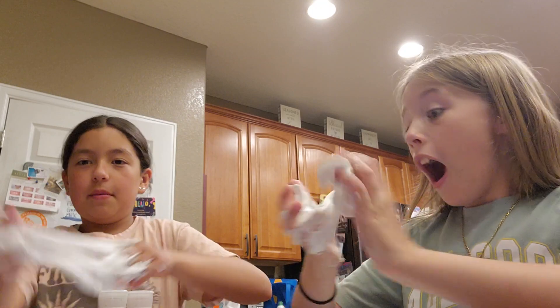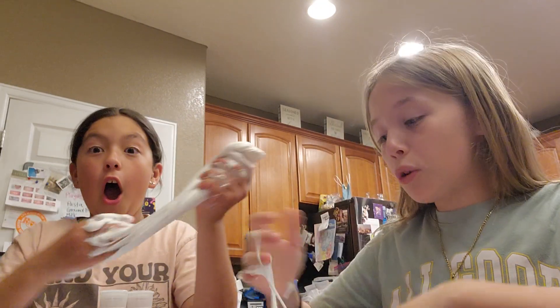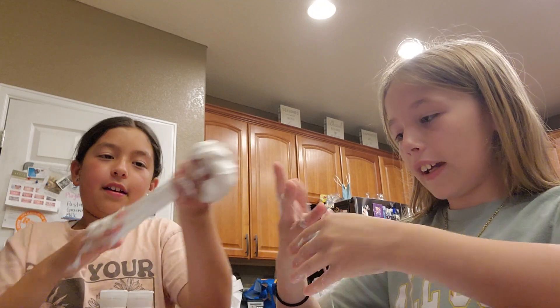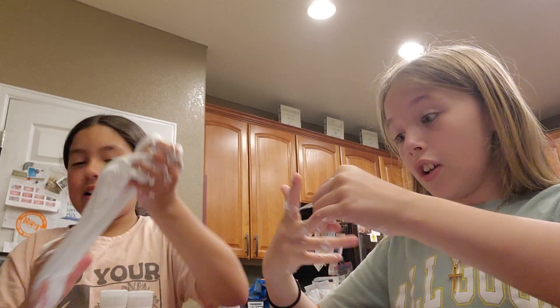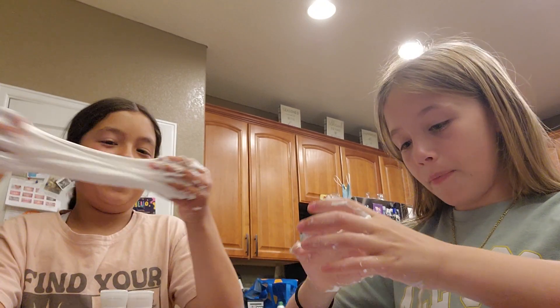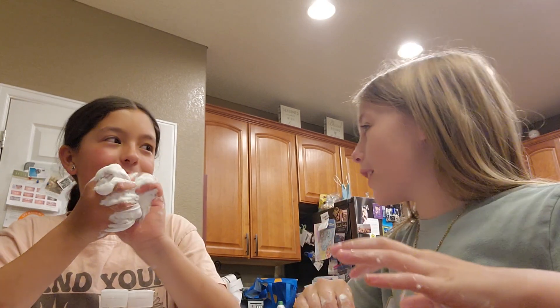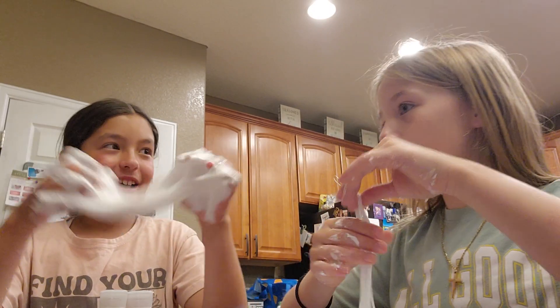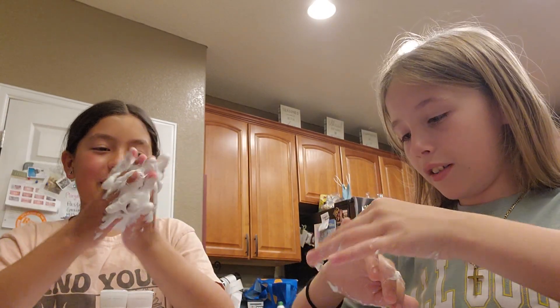I have 40 subscribers — thank you guys so much for 40! I'm gonna make a video thanking you guys once I hit at least 50 or 100, so make sure to like and subscribe.